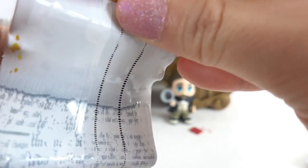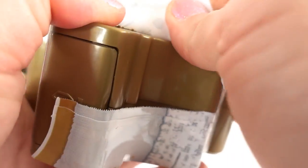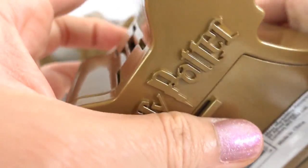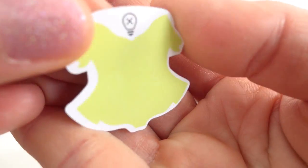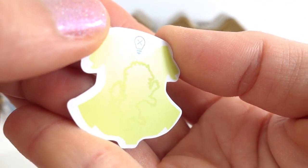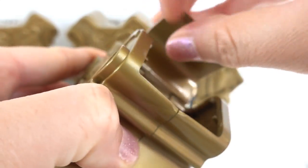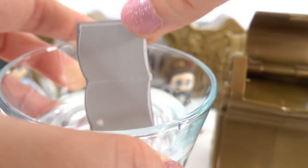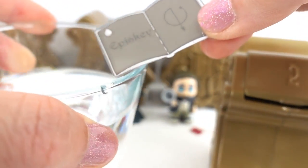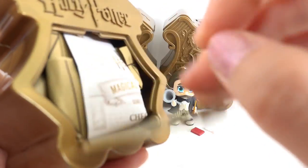This is so much fun. Here is capsule number four. Door number one. We have a griffin. This is Gryffindor. Here's our spell. And door number three.